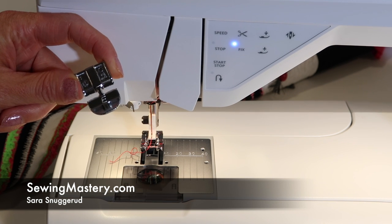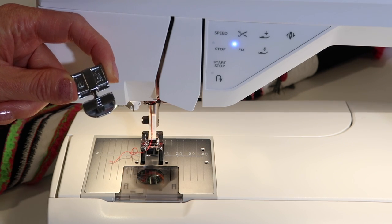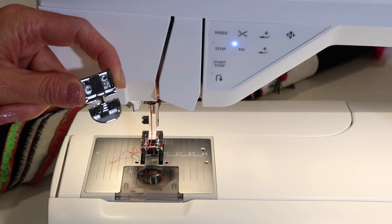Have you ever wondered what Foot E is in the Husqvarna Viking sewing machines? On the Designer Brilliance 80, it is a zipper foot.